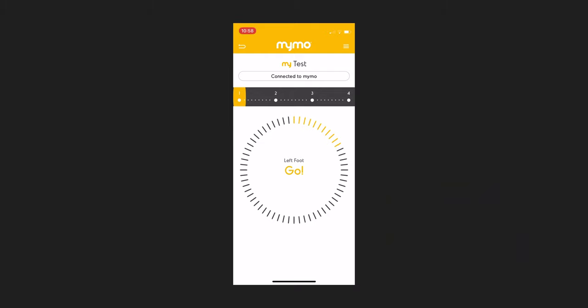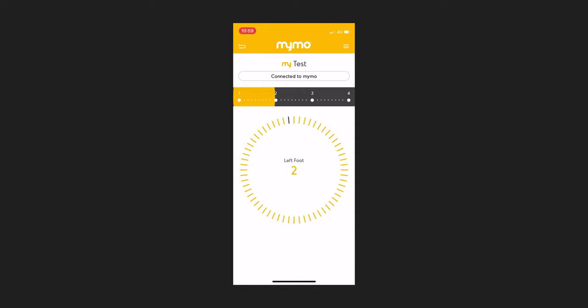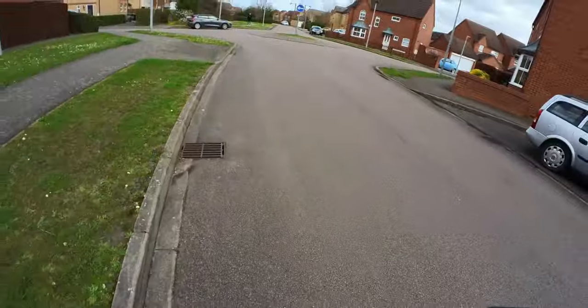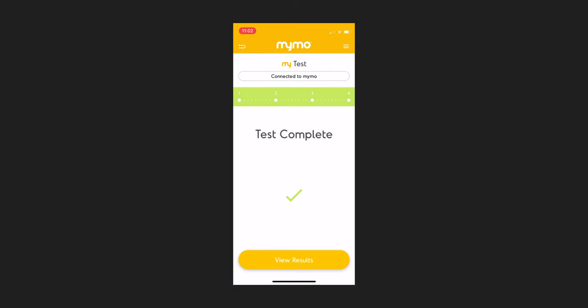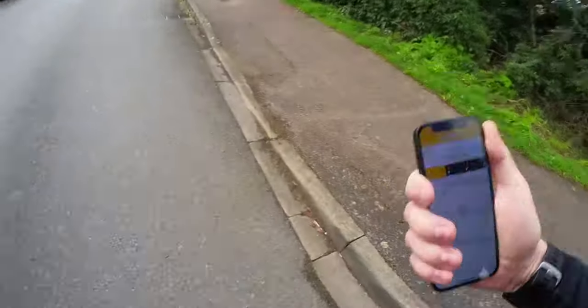Once the app tells you to go, you get a 50-second countdown during which you should be running. At the end of the 50 seconds, the phone will vibrate letting you know you can stop running for that portion of the test. You'll then be asked to switch the sensor to the other foot and repeat the whole process — 10-second countdown, 50 seconds of running — and when the phone vibrates again, that signifies the end of the test. Don't worry if you run out of road; you can spin around and come back, as the algorithm is clever enough to factor that into the result.